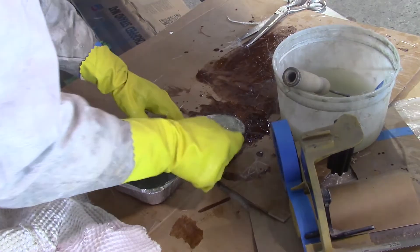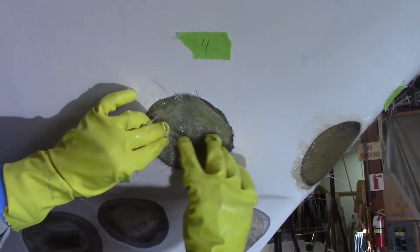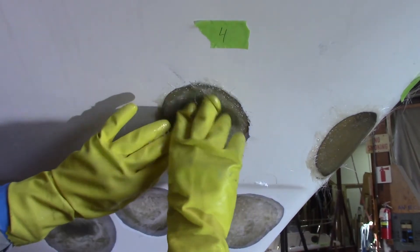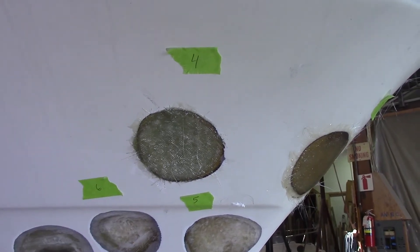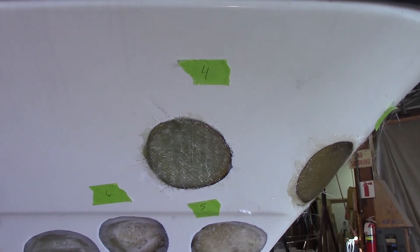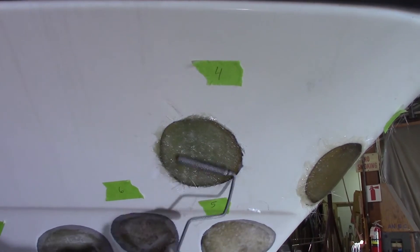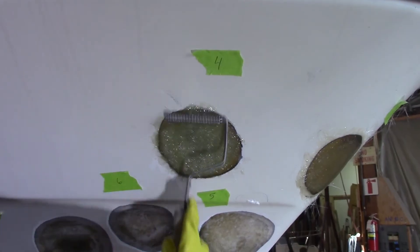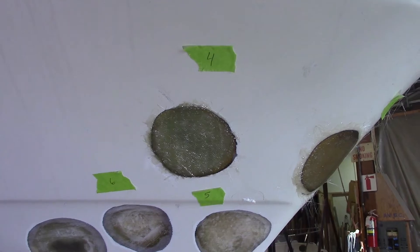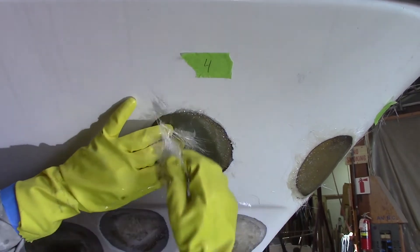He's sticking all the layers together before putting it on. The layup is: mat, two biaxel, then another mat, and then a third mat on top. He's just going to roll that out. It's on now but it's a little low in the middle — if it's a little too low we'll add a little more mat after.